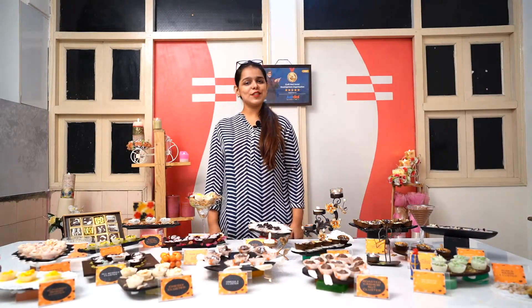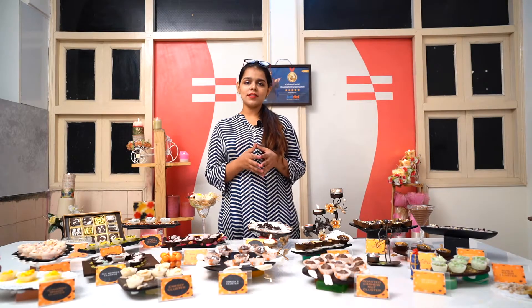Hi friends, welcome. I'm Sahiba from CSDO and today I will be telling you about chocolate clusters.